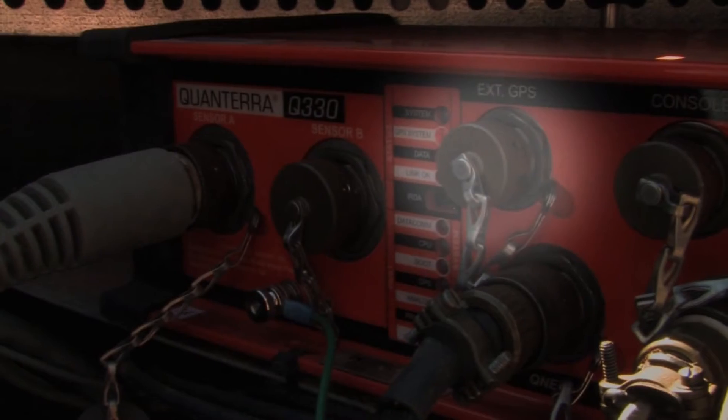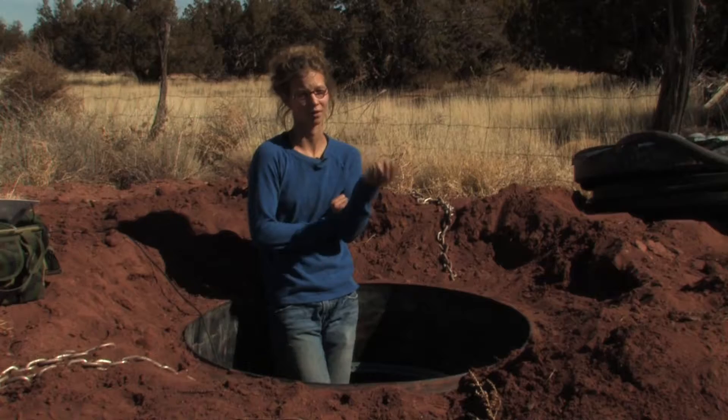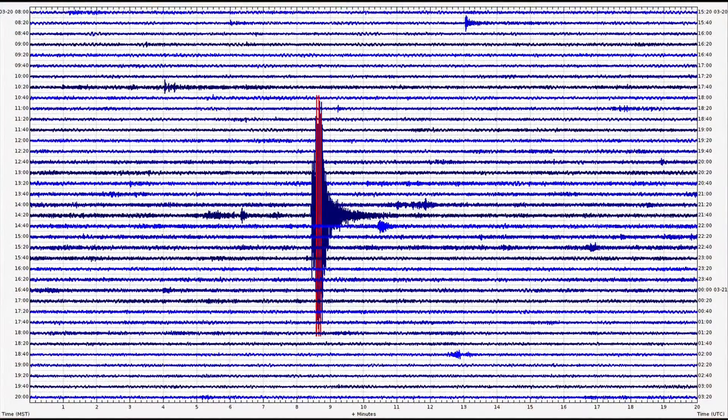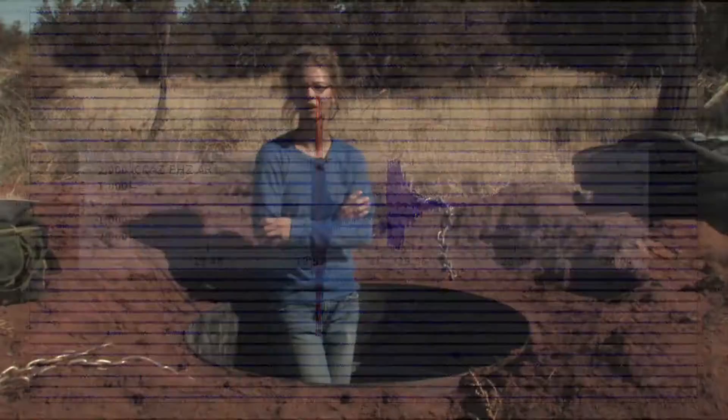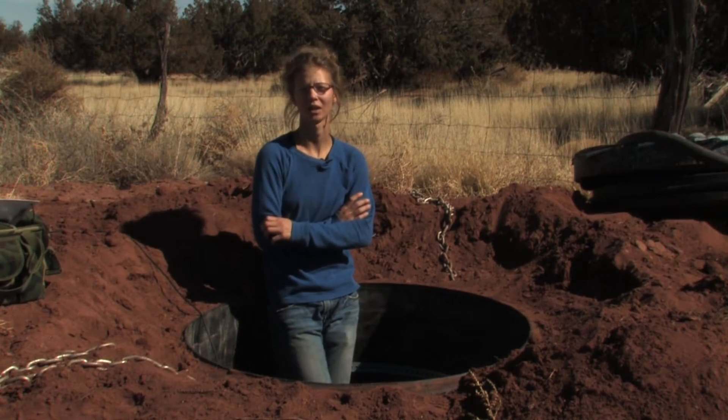It also has a port here to connect a GPS antenna. The GPS will tell you location, but more importantly, it will impart to the waveforms an accurate time stamp so that we know exactly when ground movement is happening at this location.